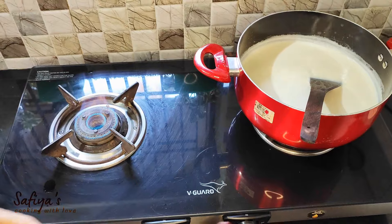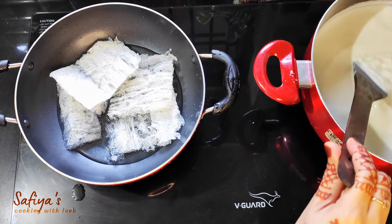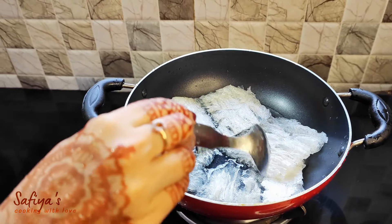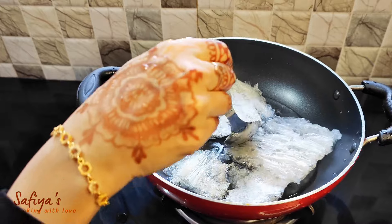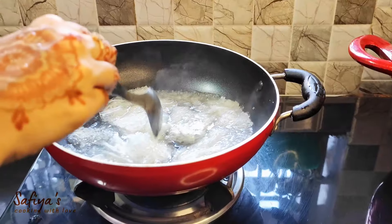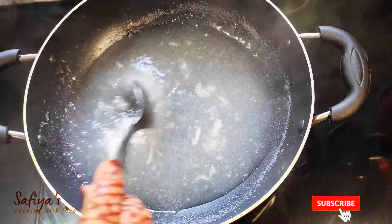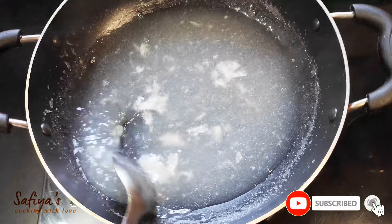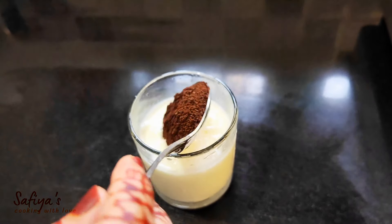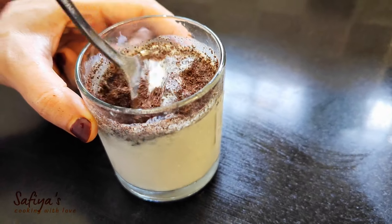Put the chayna grass in the middle. 20 grams of chayna grass. 1 glass of coffee powder, 1 spoon of coffee powder.